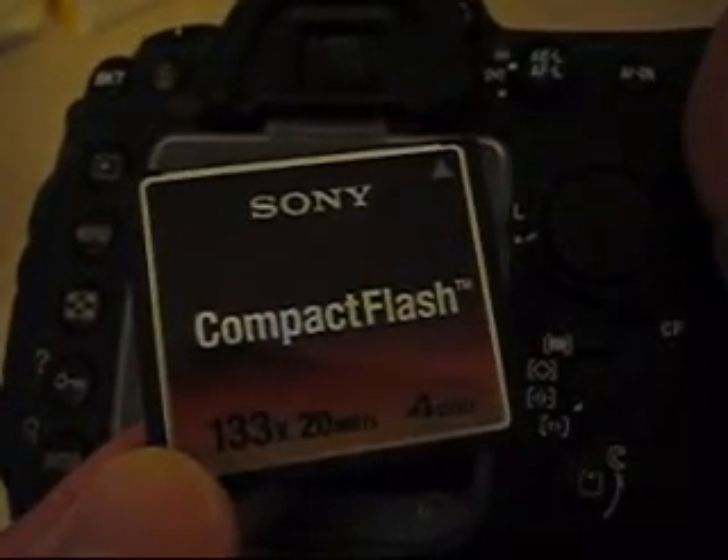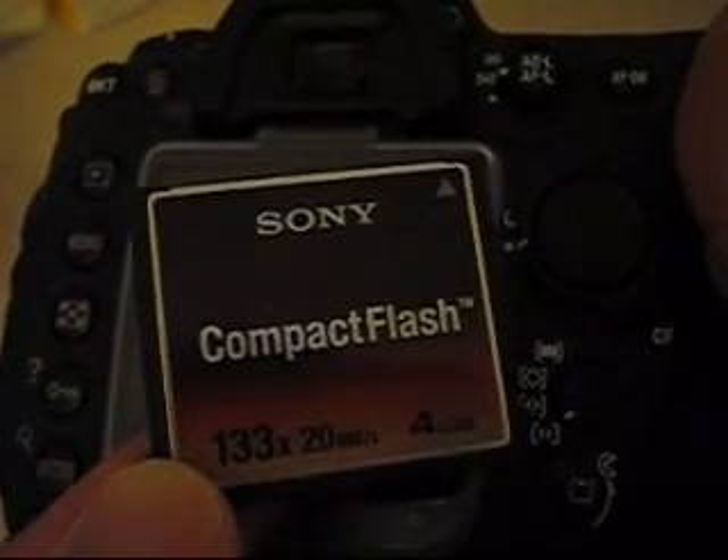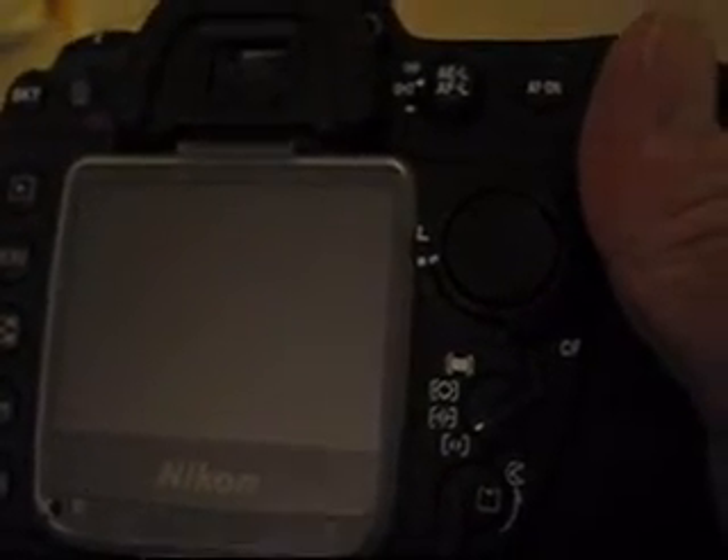This is a Sony 133x speed 4GB compact flash card on the Nikon D200. The preview mode on the Nikon D200 is turned off and the card has already been formatted on the camera. So I'm going to do a couple tests here.